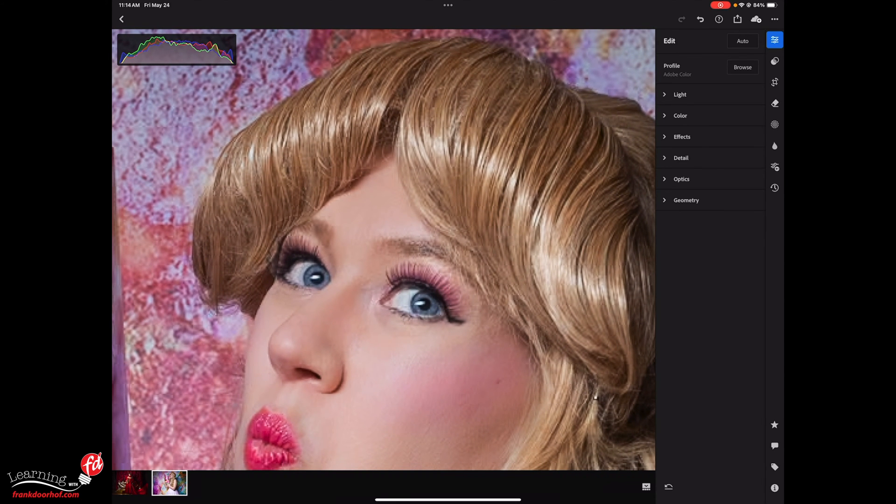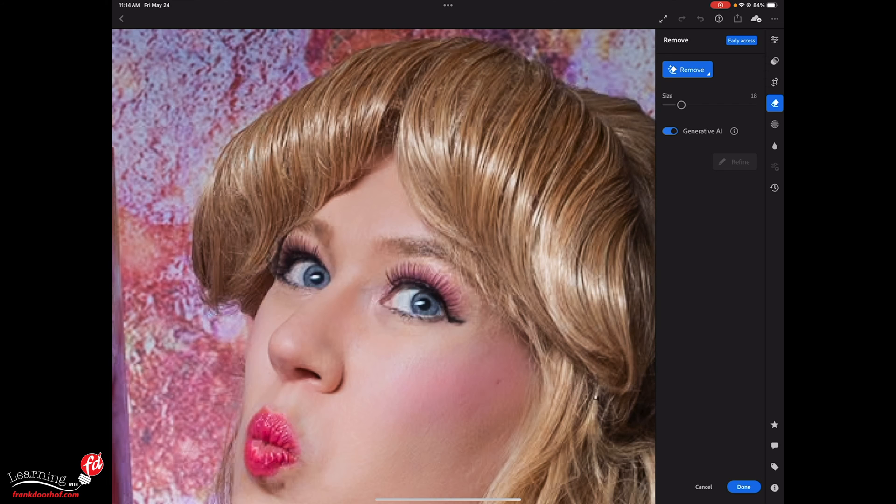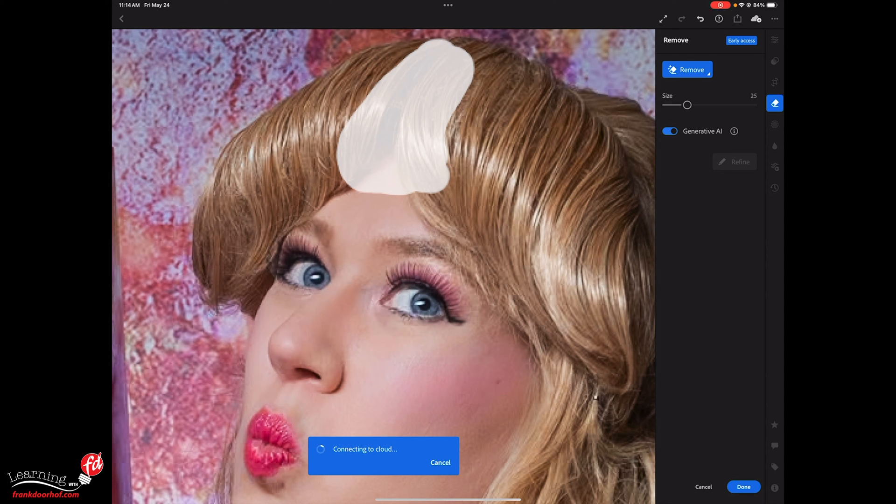Now we have this area in the hair that I don't really like, so let's see what generative fill can do with this. We're going to use the eraser tool — we still have clone, heal, and remove. With remove, you now have to enable the generative AI. It's more limited than in Photoshop, but it does a great job. So let's open this up a little bit and draw over the hair — I want to fill this up and make sure we select more than enough of the hair, nothing else. Then just let Lightroom do its job.